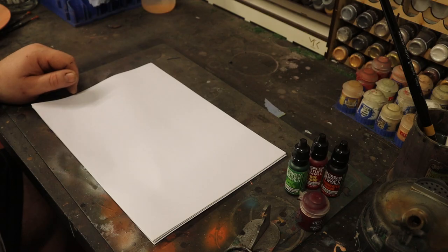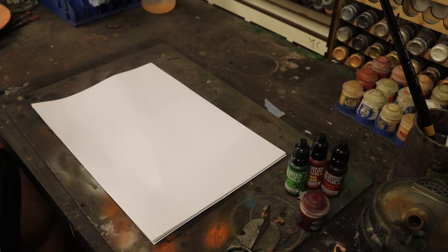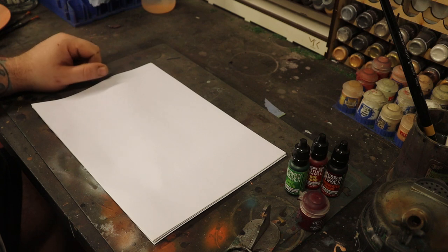Hello there, welcome back to Honey Badger 3D Print and Paint. Today we're going to be doing a comparison against the different blood paints available.